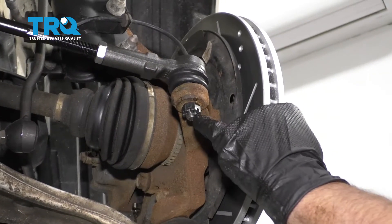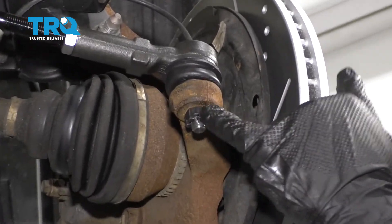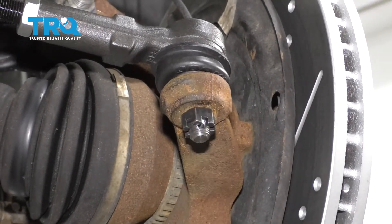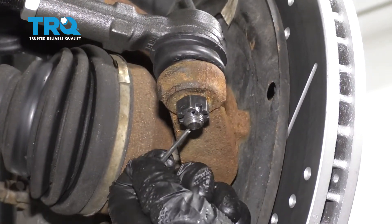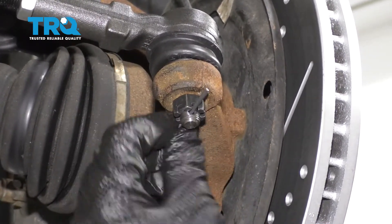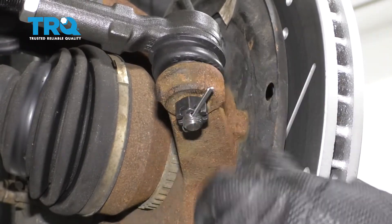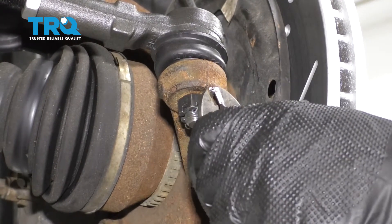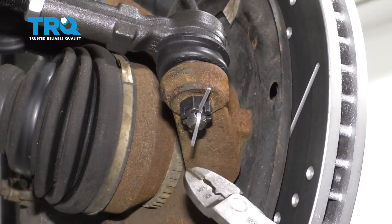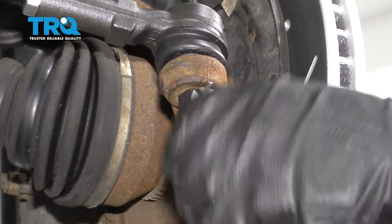Check where the cotter pin hole is, and if it doesn't line up with the castle nut, tighten it a little bit more. Slide the cotter pin through the hole, take your side cutters and bend it over, then trim the excess.